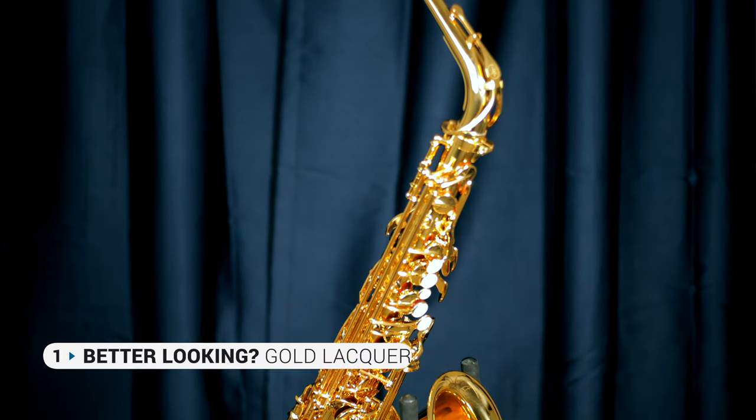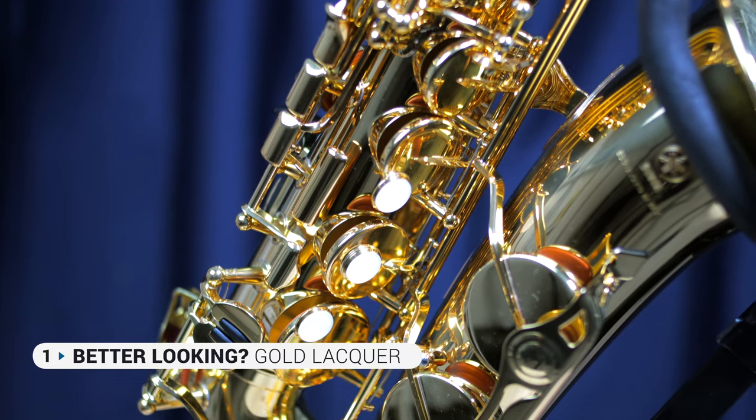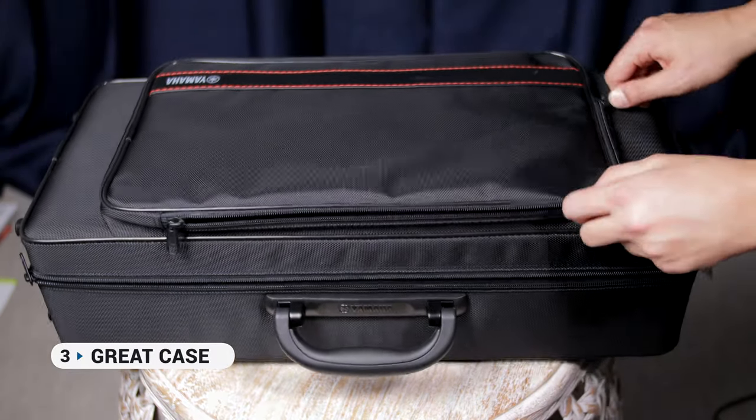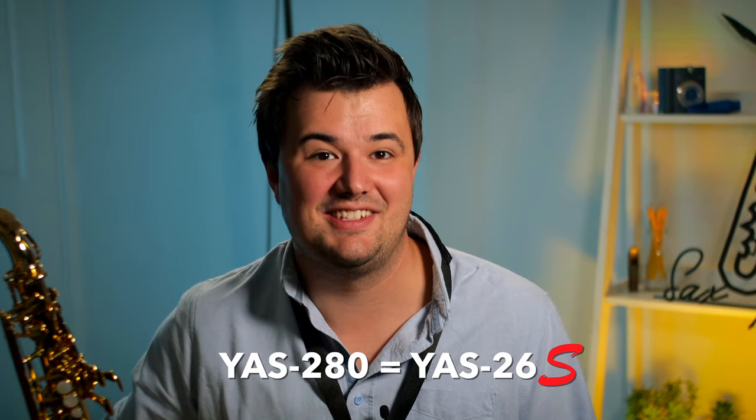So what makes this saxophone so different? Well, firstly, it does look a bit different. Instead of the nickel keys you'll find on the other two saxes, this model is completely covered in gold lacquer, so it blends in a little more with their pro level saxes. Secondly, this sax comes equipped with a high F sharp key. And thirdly, this sax comes with a really nice case — it's got an external pocket, optional shoulder straps, two carry handles, and despite the fabric covering, still has a really firm sturdy construction. So essentially, the YAS-280 is like the YAS-26S: it's the same saxophone, but it addresses practically all of the drawbacks of that previous model. And to be honest, there's not too much left separating this saxophone from a professional model.